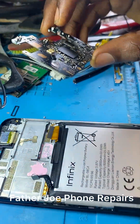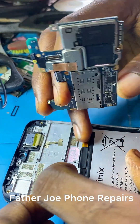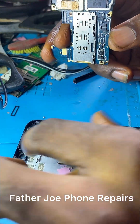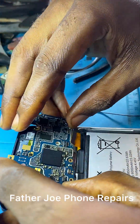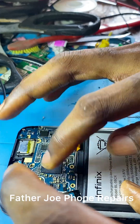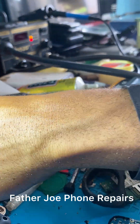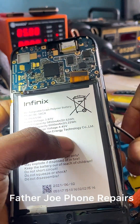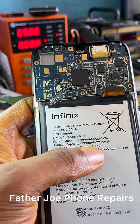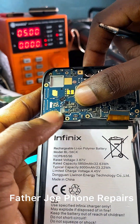Maybe they have changed the downboard — I will check. The next thing is to fix it again and confirm whether the flex is the problem or the downboard. I reassemble it, then use my DC power supply and test again.